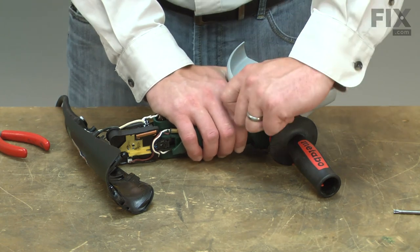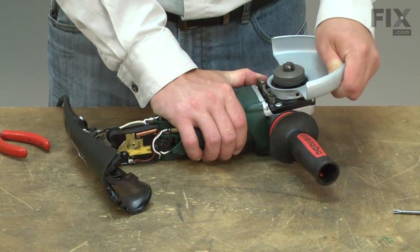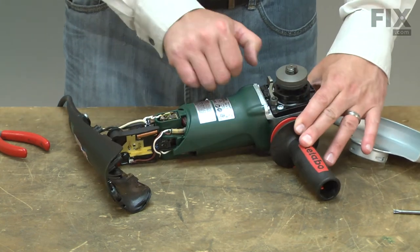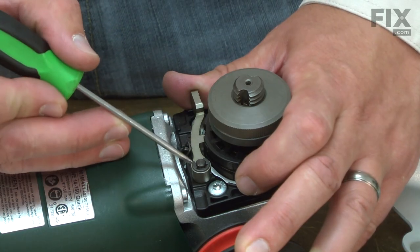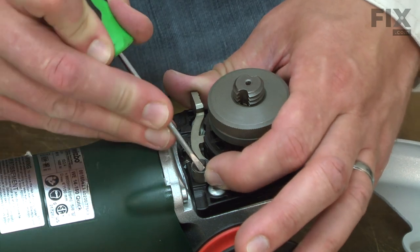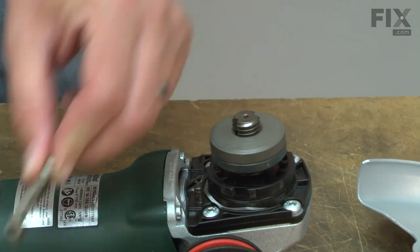Next, I'll remove the wheel guard. And now the latch for the wheel guard. The latch is secured with a C-clip and I'll use a small screwdriver to remove it. And now I can remove the latch.